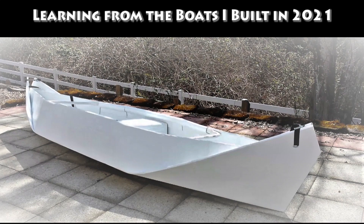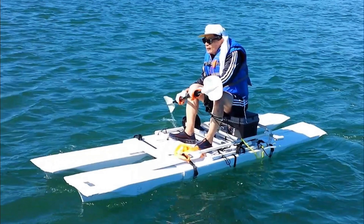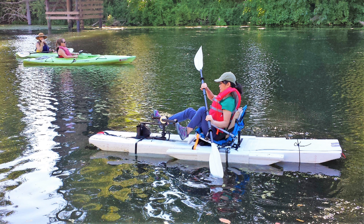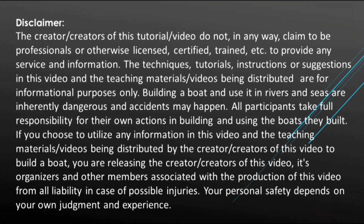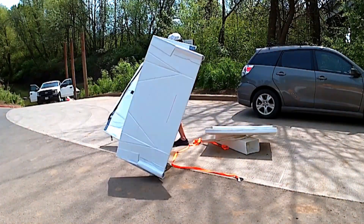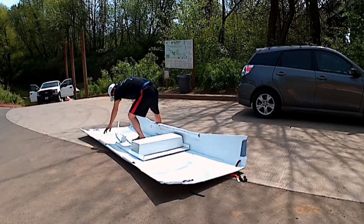2021 is a very productive year for me in building boats. At the beginning of the year, I planned to build three to four boats, but by September I finished five boats. They are all functionally good, usable, and I don't have a failure this year. I have learned quite a few things in building these boats, and I'm going to share with you what I've learned in this series. Hopefully you will find that interesting, and maybe you can leverage what I've learned in building your next boat.